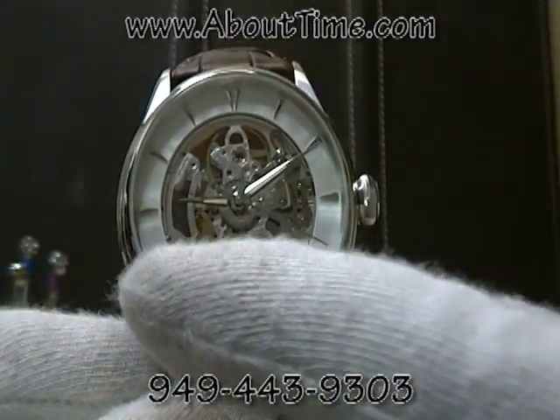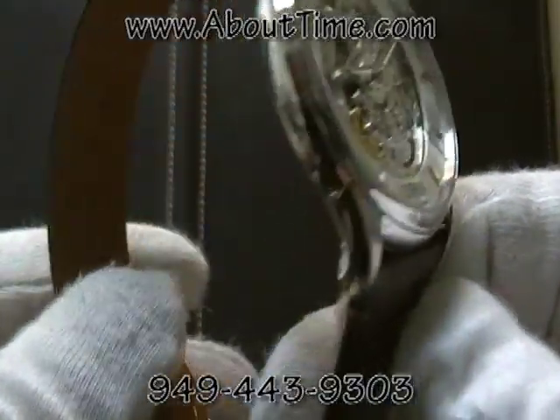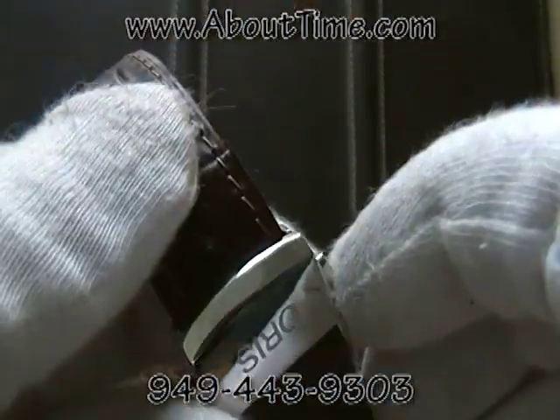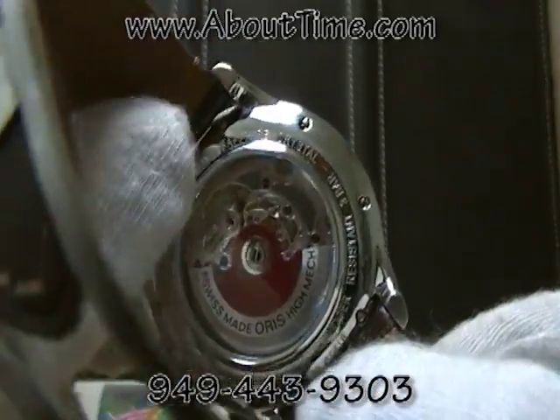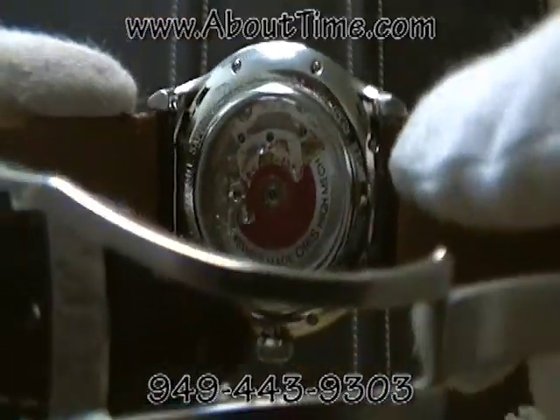It features, on the front of the watch, a sapphire crystal. The rear of the watch is a mineral crystal displaying the movement as well.